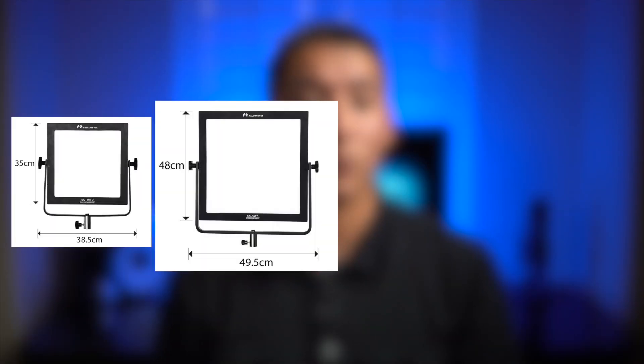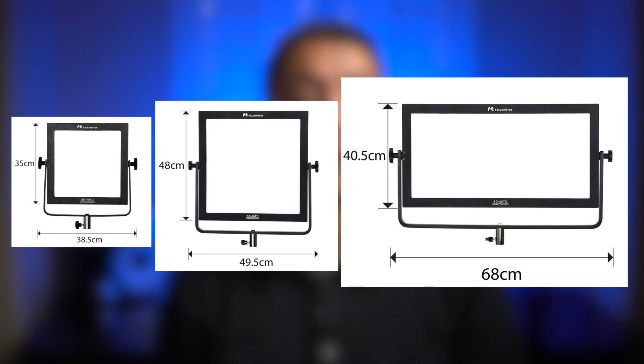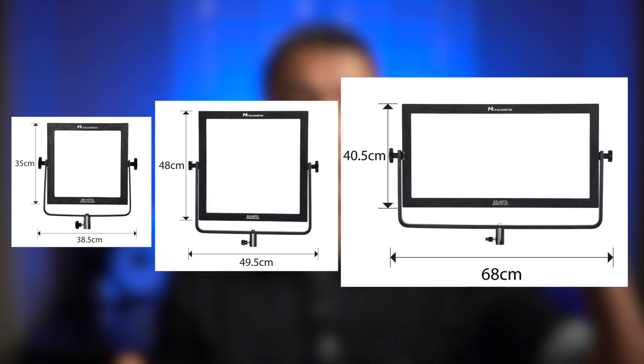This light comes in three different sizes: the 40 watt with a square design, the 60 watt with a bigger square design, and the 66 watt version with a rectangular design.